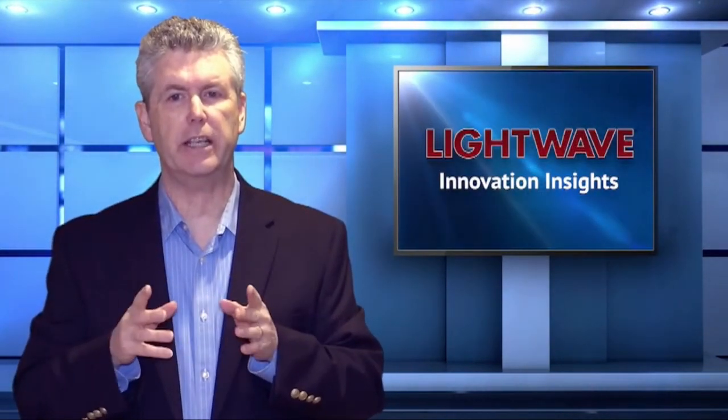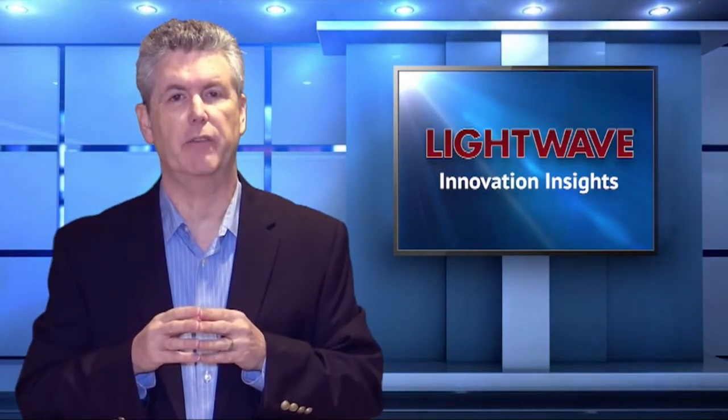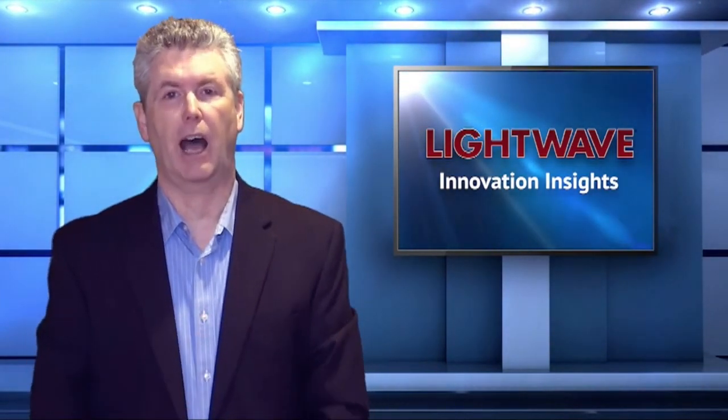Thank you, Hong. As we've learned, innovations continue to be made within the fiber optic connector space, and they promise to make optical connectivity easier to deploy and more reliable. For Lightwave, I'm Stephen Hardy.